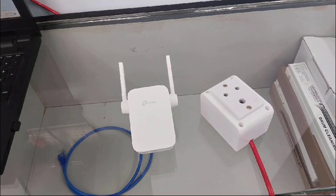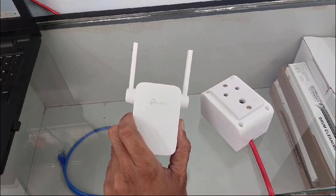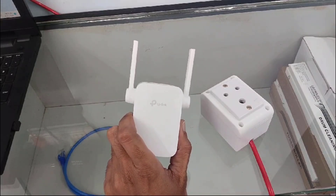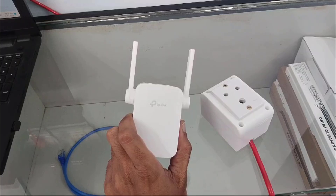Hi everyone, welcome back to my another video. Today I am going to show in this video how to reset and setup your TP-Link Wi-Fi extender. So before going to start the video, if you are not subscribed to my channel, please subscribe. So let's start the video.